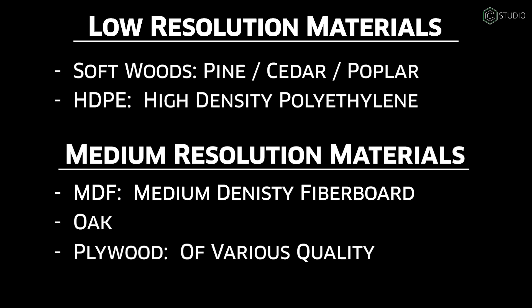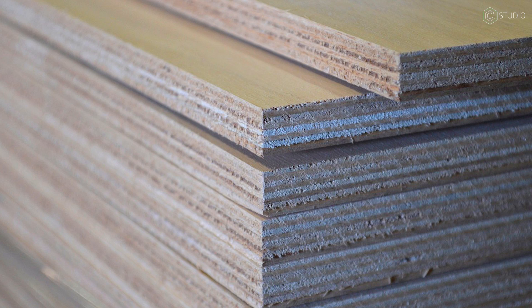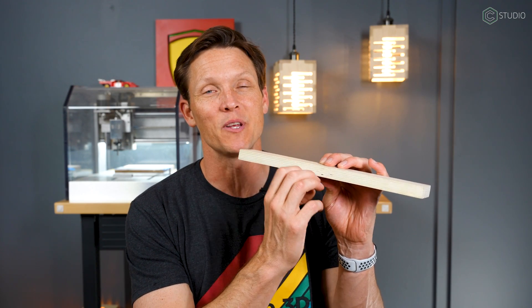Our next middle-of-the-road material is plywood. It can be low resolution or high resolution — it all depends on how much money you spent. When it comes to a three-quarter inch piece of plywood, you can have five plies or you can have 15 plies. The more money you spend, the more consistent it's going to be through the layers.